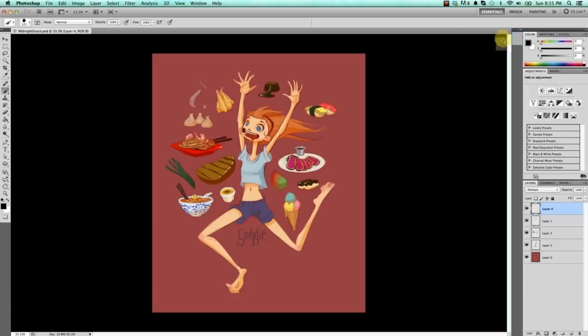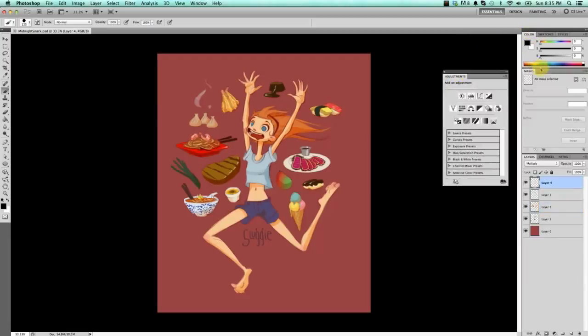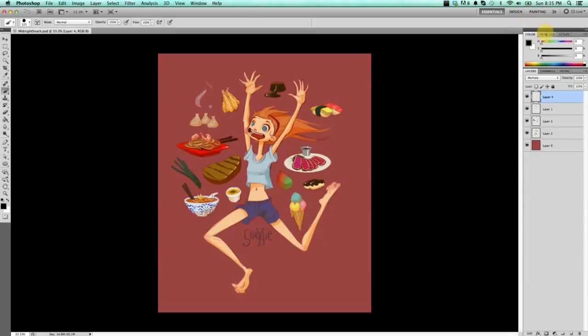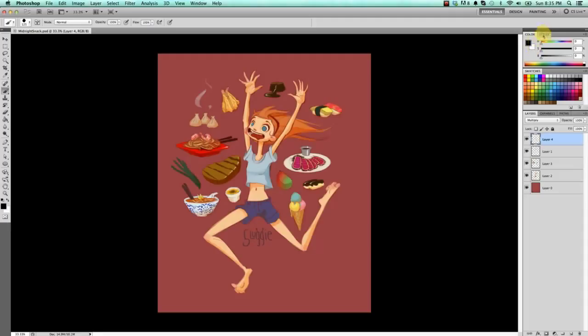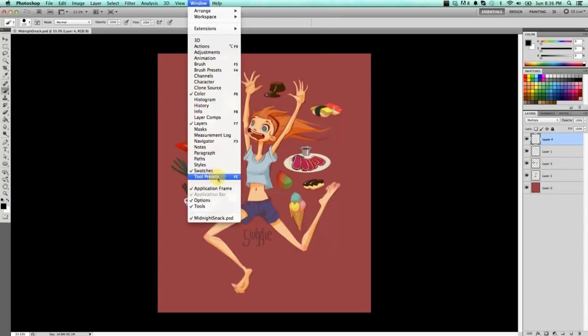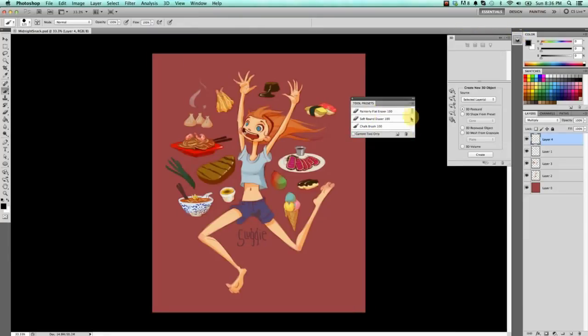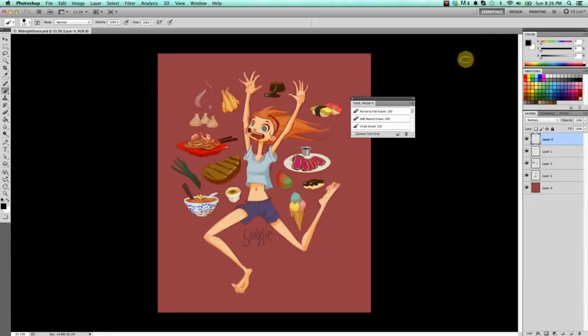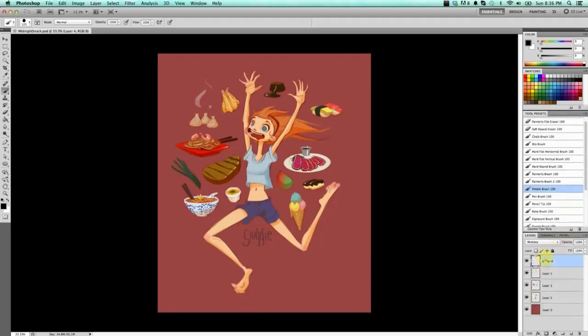To get rid of some panels, you can grab them by the handle, pull them out, and click the X. I'm going to keep Color, but I don't want Adjustments or Masks. I do want Swatches, and I'll drag it between Layers and Color so it sticks there, and I do not want Styles. Then there's another thing called Tool Presets — you can get any of these palettes from the Window tab. Tool Presets comes with other stuff, but I just want Tool Presets, so I'll get rid of the rest. I now have Color, Swatches, Tool Presets, and Layers.